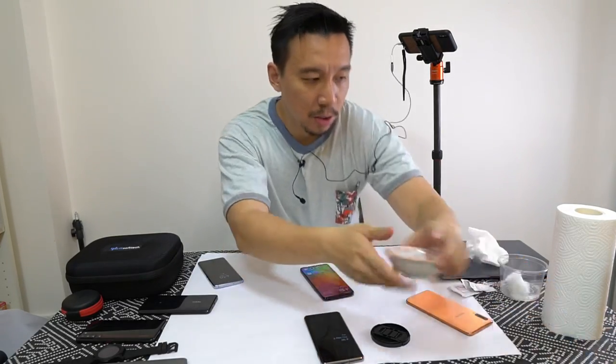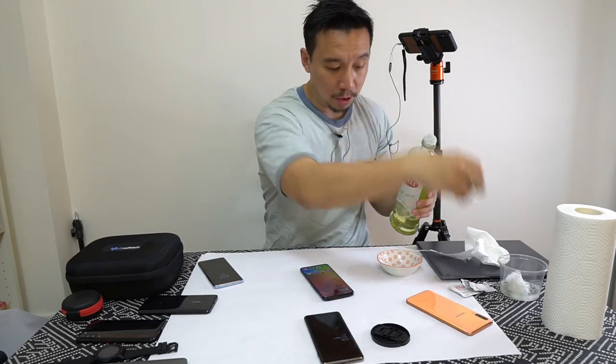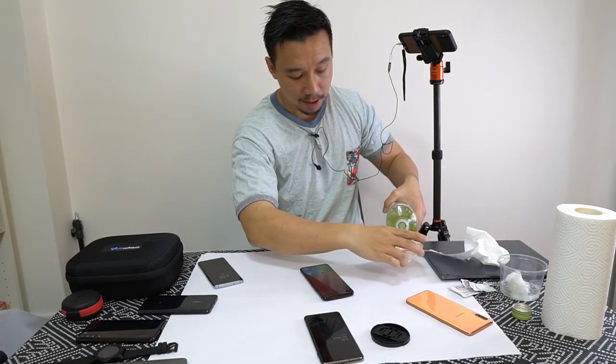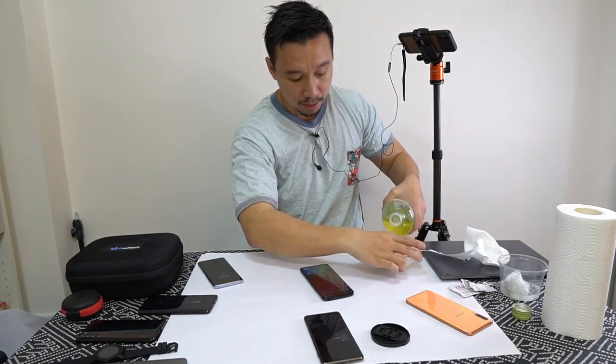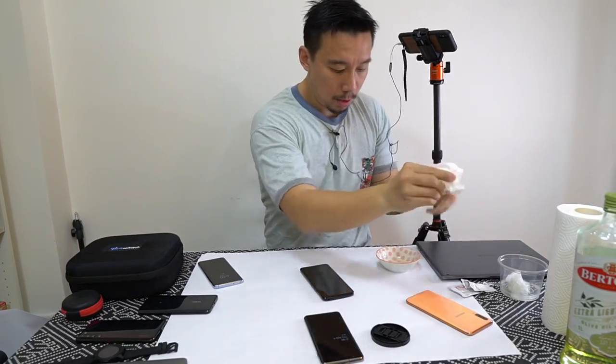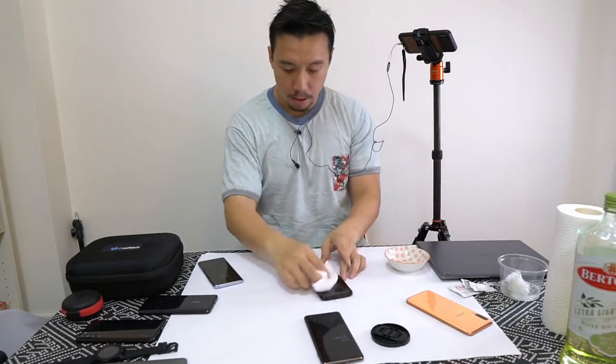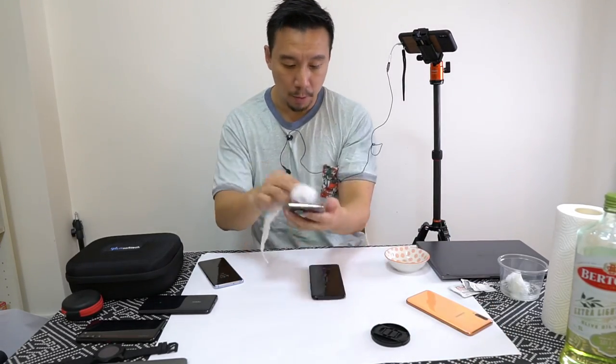Okay so now I'm gonna pour a little bit of cooking oil. Man this is just gonna be gross — but you're gonna have to do it for YouTube, for technology. Okay so now I have cooking oil in this tub. Let me wipe both screens down.